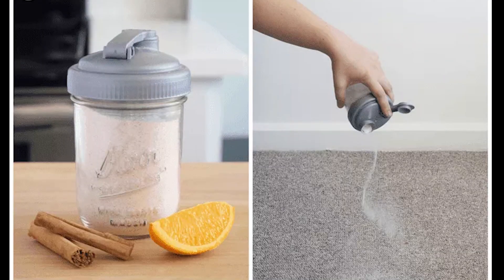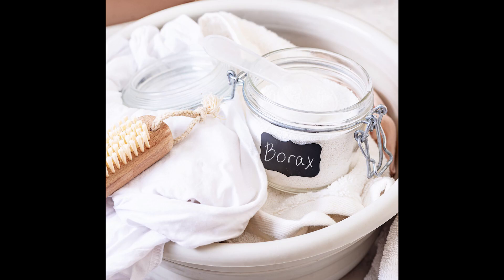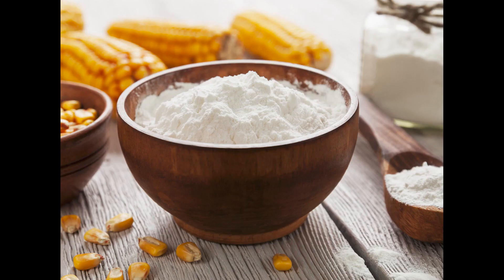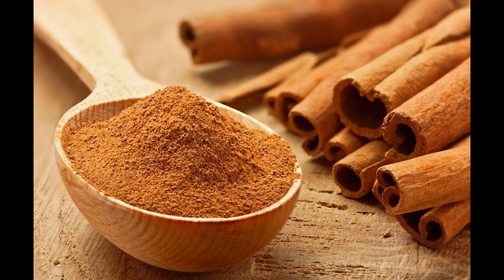Another cost-effective do-it-yourself creation is natural carpet powder. You can make this in bulk and use it often, much like the spray bottle mentioned earlier. Here is one way to make it: half cup baking soda, half cup borax or cornstarch — this is optional, the powder will work with baking soda alone — 30 drops of your favorite essential oils, and one teaspoon of ground cinnamon or cloves.